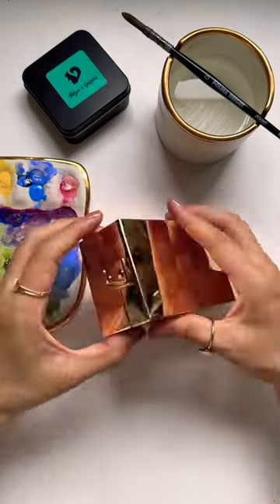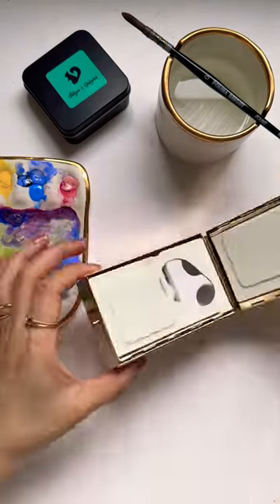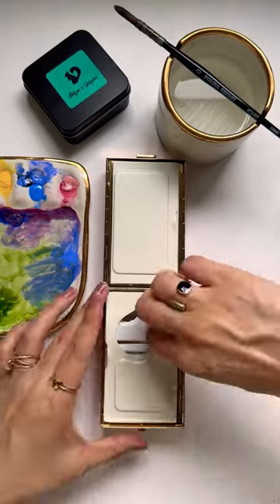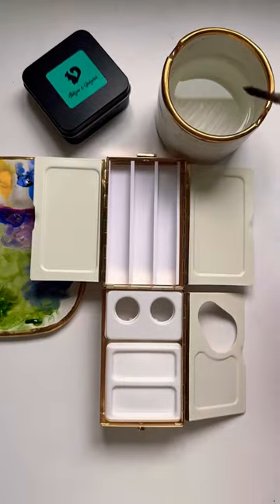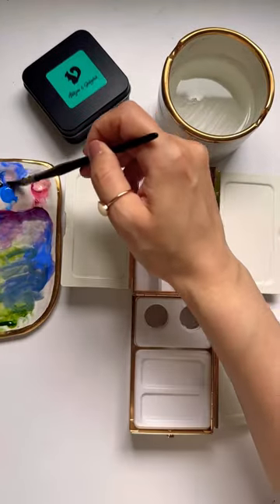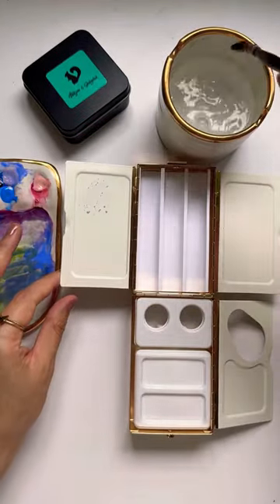I got this Fraser Price palette box from Jackson's and I'm seriously in love. It's a portable plein air painting palette. It opens up to two compartments. The top compartment has two metal palette mixing areas as well as an area to house 18 half pans.